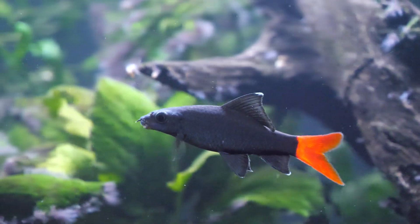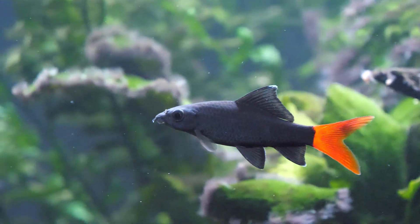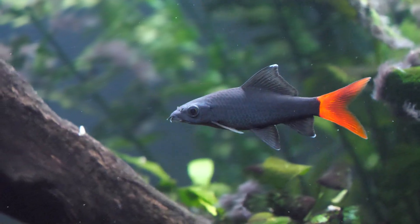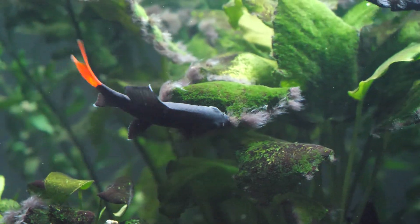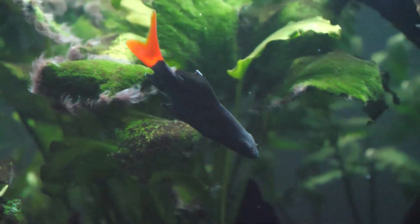The typical river you would find them in would be a clear water type river, a little over a meter in depth with a sandy bottom, boulders and so forth. Now let's get into the behavior, tank size, tank mates, and coloration of the red-tailed black shark.